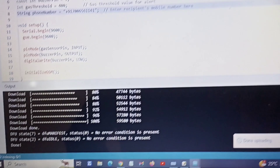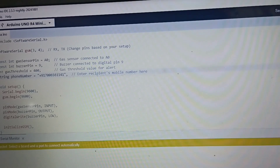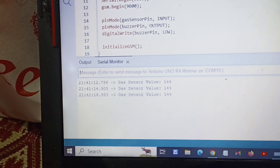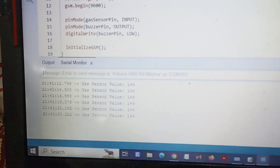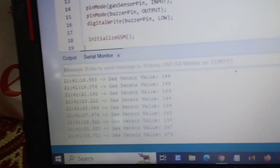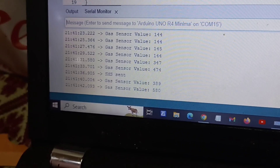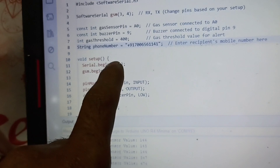The code is successfully uploaded. Now we are going to open the serial monitor and check the gas sensor values. The gas sensor value is 144. Now I will take a lighter and check — you can see the gas value is now 474, so our threshold of 400 is okay. We will set it to 350 to make it more sensitive.